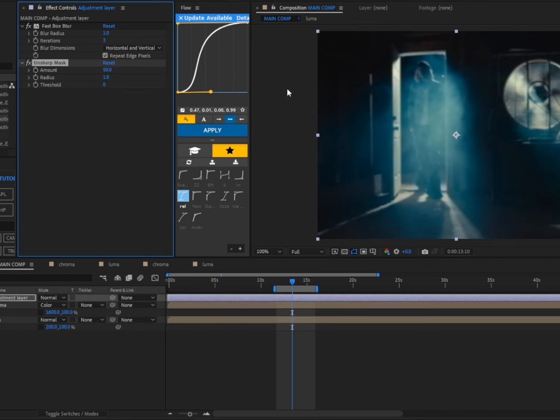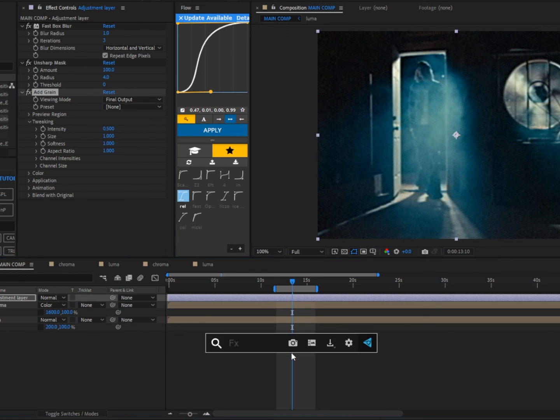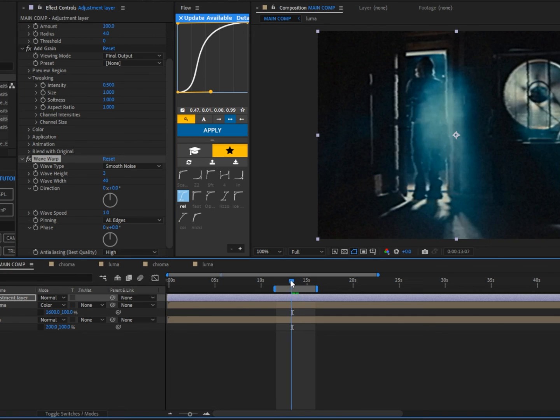Change the Fast Box Blur radius to 1 and enable Repeat Edge Pixels. Next, add Unsharp Mask — change the amount to 100 and the radius to 4. Add Grain and change the viewing mode to Final Output, then set the intensity to 0.5. Finally, add Wave Warp — set the wave type to Smooth Noise, wave height to 3, direction to 0, pinning to All Edges, and anti-aliasing to High.